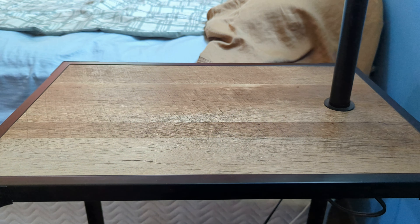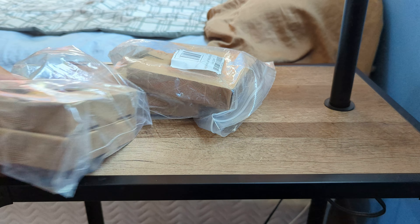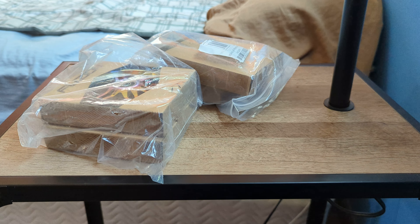I got a package. I've been getting very into scootering and I just got a package from Broadway Scooters. I'll show you guys what I got.